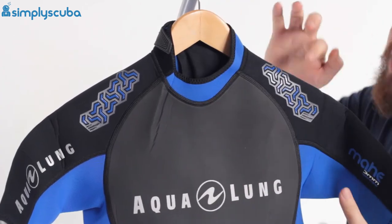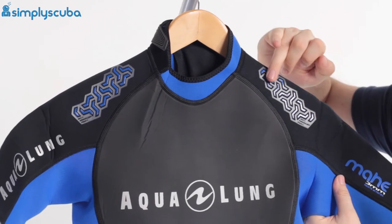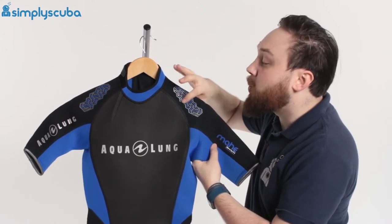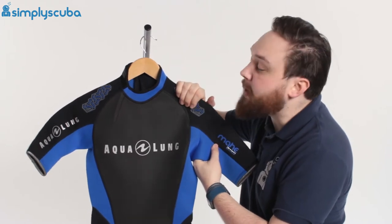Moving down the shoulders, we have these anti-abrasion pads. This detailing over each shoulder means that your BCD shoulder strap isn't going to rub on your shoulders, it's not going to wear the wetsuit out either, but also when it's wet it's got a little bit of grip to it, so it's going to hold your BCD shoulder strap in position.